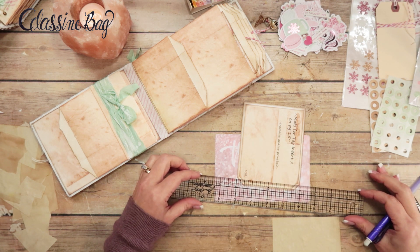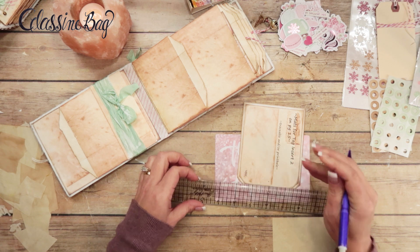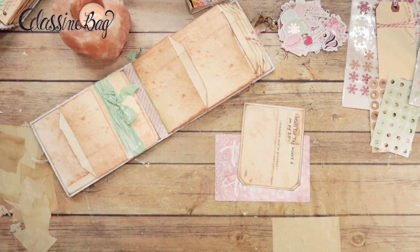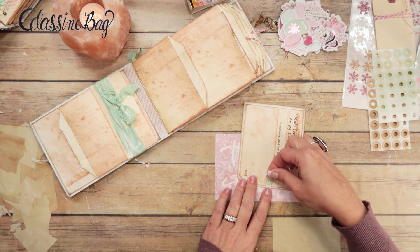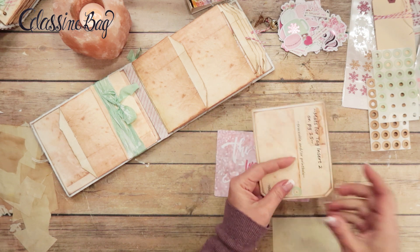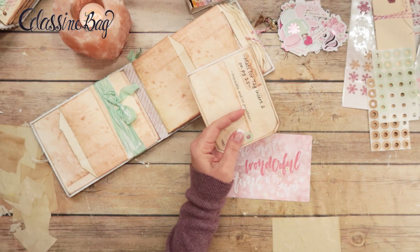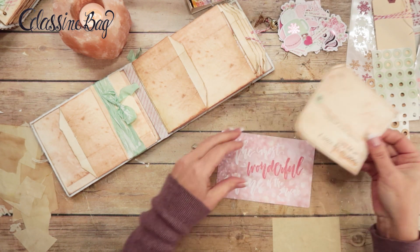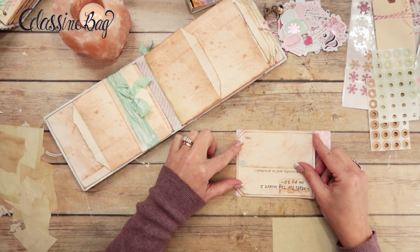I didn't add the hole reinforcements to the printable template so that you could do it or not — it would be totally up to you. I'm going to mark the center, then grab one of my hole reinforcements and put that down before I punch the hole. You don't have to use one of the green ones — you can just use a regular one if you want — but it sure does make it pretty. Now I'm going to lay the template on here to trace.